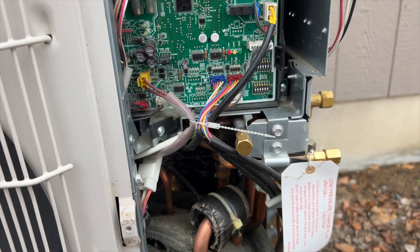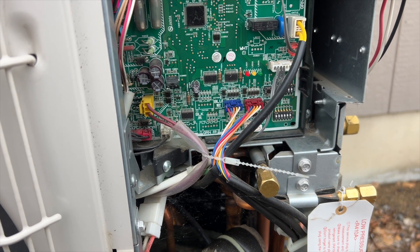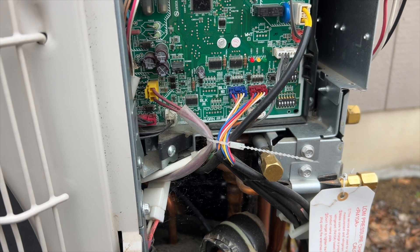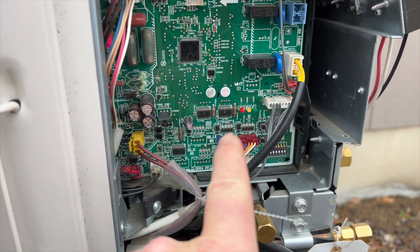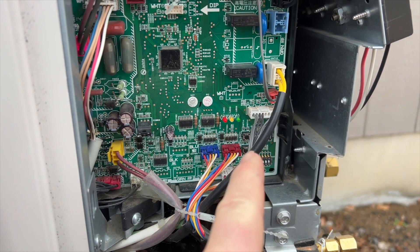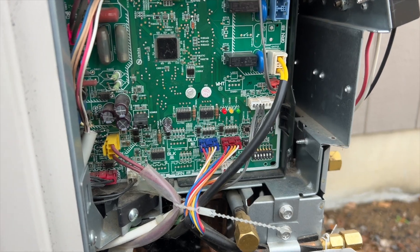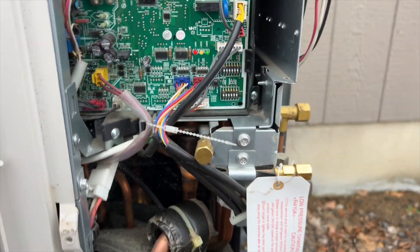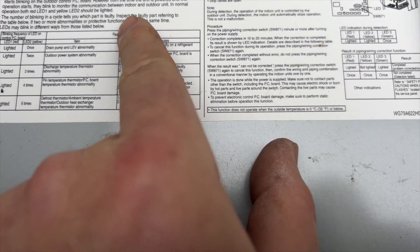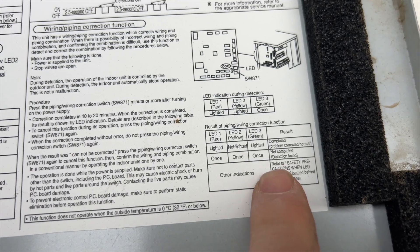We're back in the yard. We've got a mini split with two heads, and both heads are calling for heat. Filters are clean but nothing is happening. I have two solid lights — the red and yellow are solid — then my green light is solid but shuts off and blinks 10 times, then repeats. According to the unit, red and yellow solid means normal operation, but it doesn't tell me anything about that green light, so we need to find the manual.